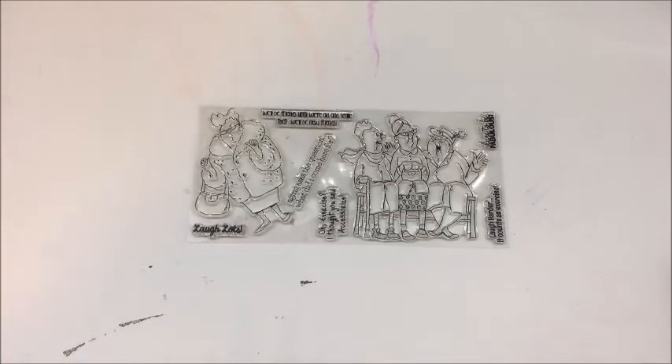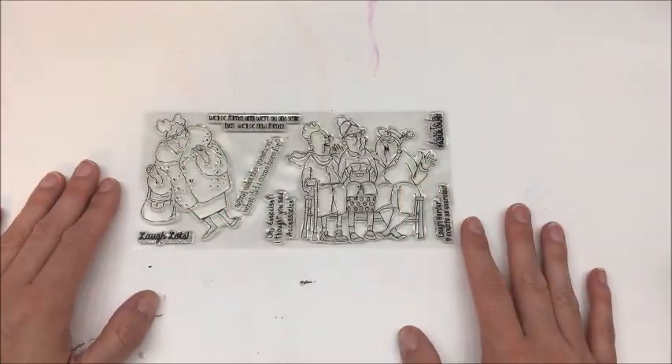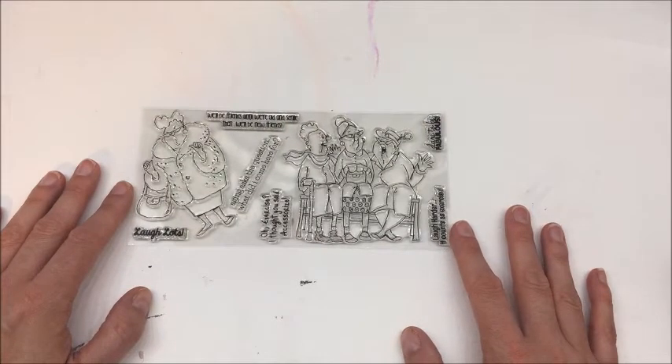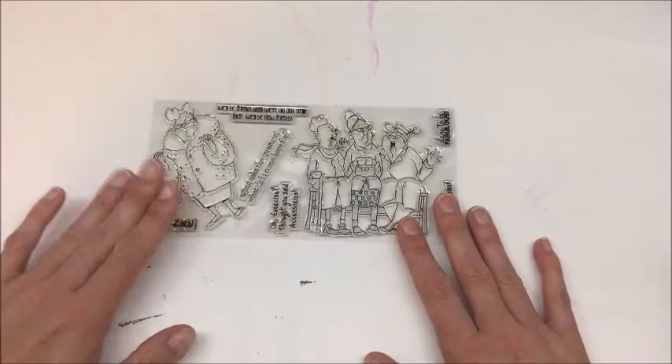So for week four, I have gone ahead and pulled my items. I cannot believe this is the last week of this challenge. I hope you guys have had fun. Make sure that you go over onto my Facebook page, Scrappy Cafe, and upload your projects into the file folder specified as Bash Your Stash April 2017. This week we're using one stamp, and I'm going to use one of these stamp images. My mom's birthday is coming up and I'm going to make her a birthday card with this week's challenge.